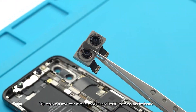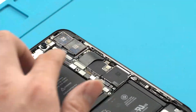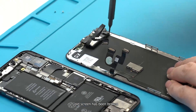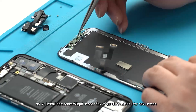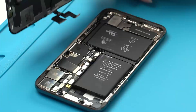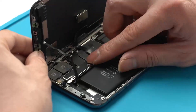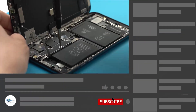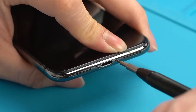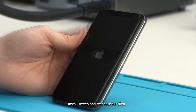We replace with a new rear camera module and install it on the motherboard. Since the old screen was broken, we transfer the ear speaker and light sensor flex from the genuine screen into the new screen. Then install the screen and test each function.